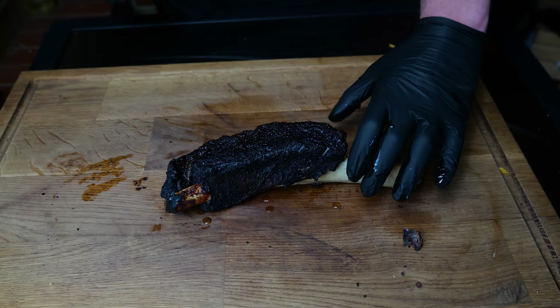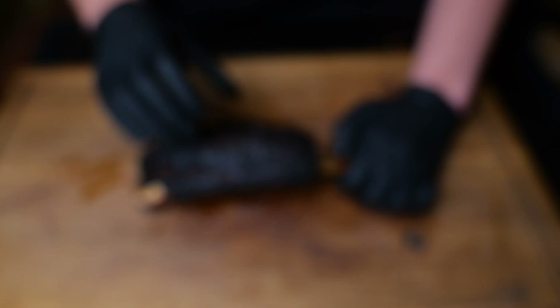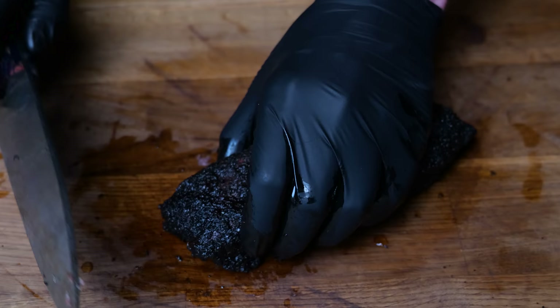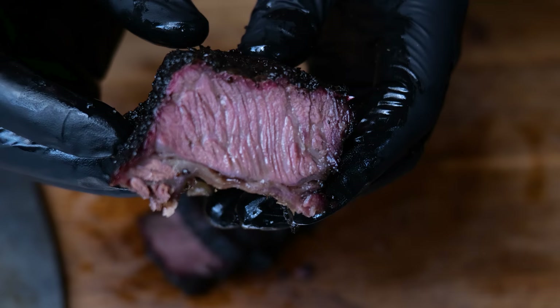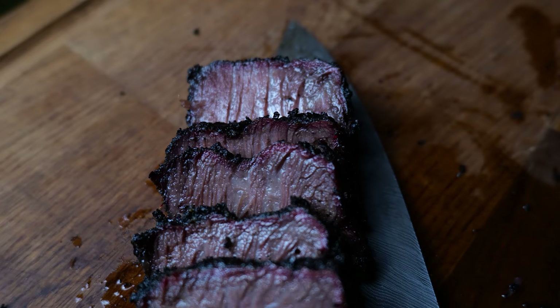Okay, she's all rested — look at the bark on it, that is seriously good. It looks like it's cooked really nicely, so let's slice her open. Just going to slice into this — and just look at that, that is decent. Just look how nice that is.